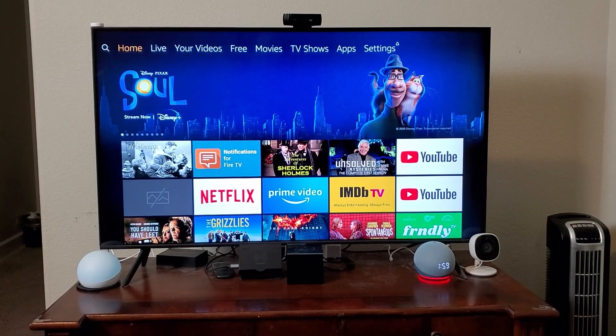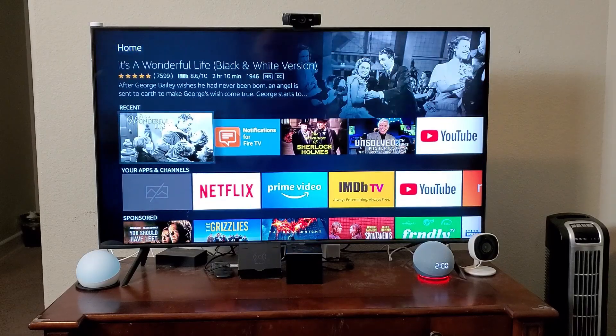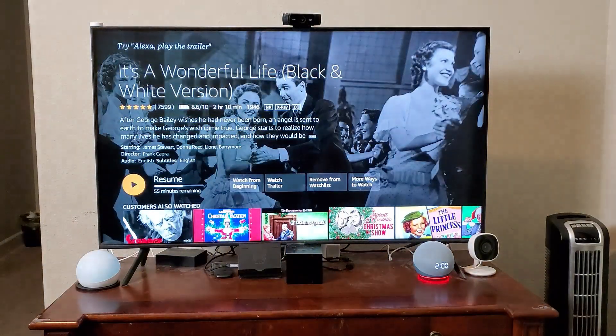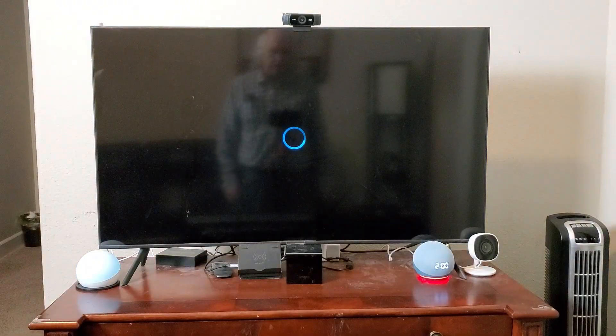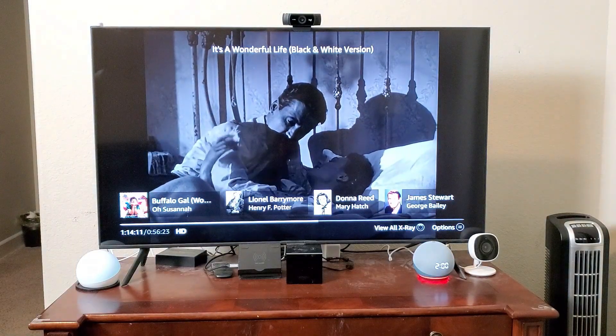What I'm showing today is how to use Alexa calling on a big screen. I've got a Fire TV here and I'm going to get a call from my son in a moment, as soon as I set this up. Okay, I'm watching a video and he's going to call me now in the middle of this video.